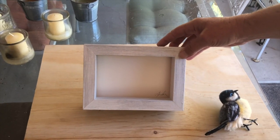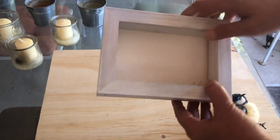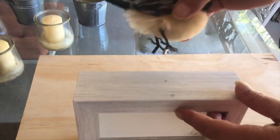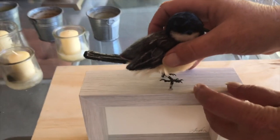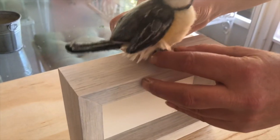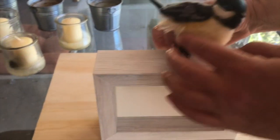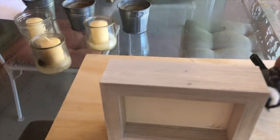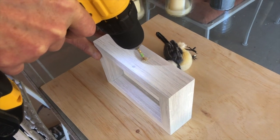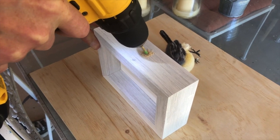Okay, this is the shadow box. Now I'm going to mark with a pencil where I want the feet, because he's going to sit on top of there. He's kind of leaning a little bit. Then we're going to drill the holes — so we're drilling the hole. Make sure you don't go through the frame.